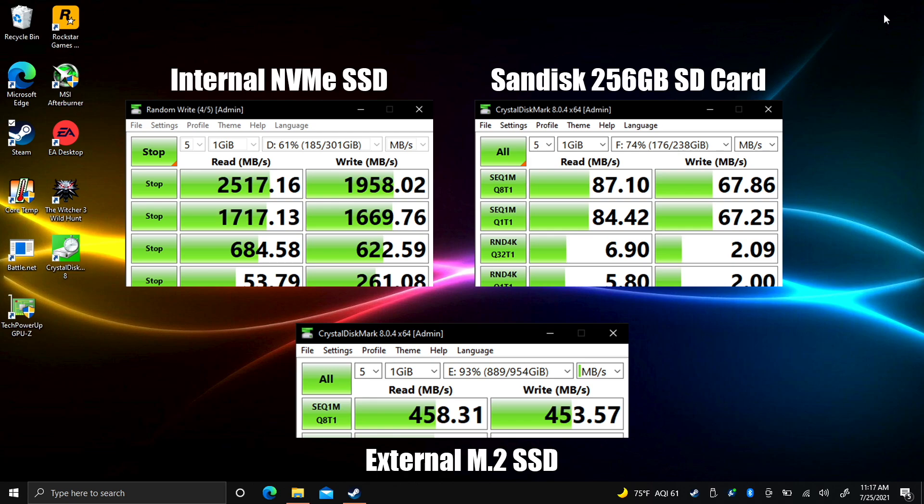Before we get into real world testing, your speeds are going to vary — it really depends on what SD card you get. We don't know exactly what drive they're using in the Steam Decks yet. This is just my experience of running Steam games from a micro SD card on an x86 based gaming handheld.